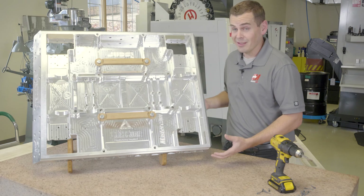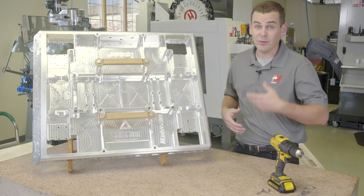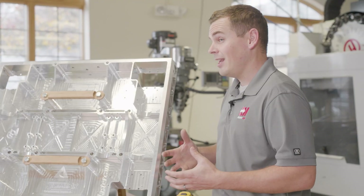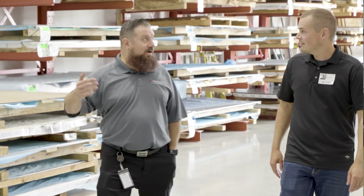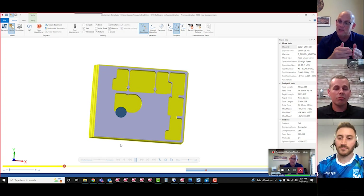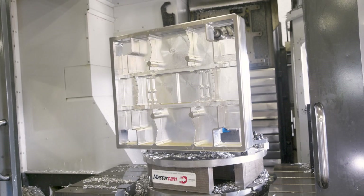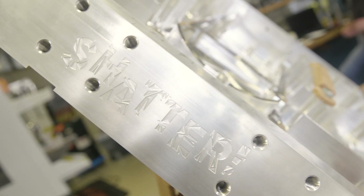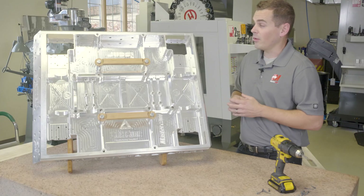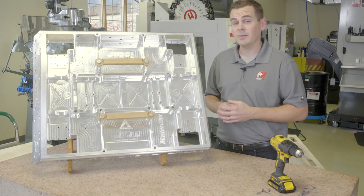Machining a component like this, whether it is for BattleBots or for an aerospace component, is not a task that we can do on our own. It takes important partners such as Prismere, such as ISCAR, and the machine tool with the Haas machine. It really takes all of us collaborating and showcasing our latest technology to be able to produce something like this. So I really want to throw a thank you out to those partners as well.